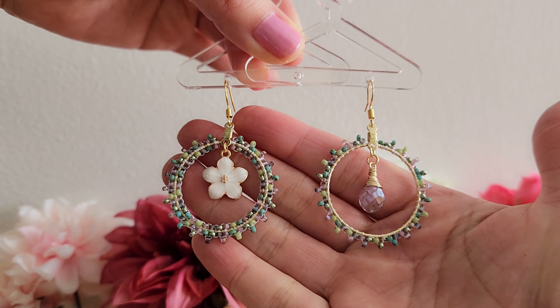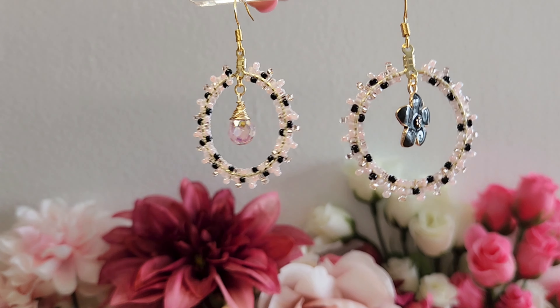Hi! Welcome to my channel, Wailani Creations. This is Wendy and today we'll learn how to make this beaded hoop earring.